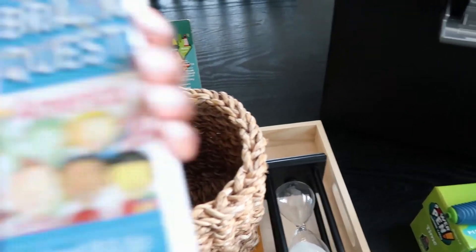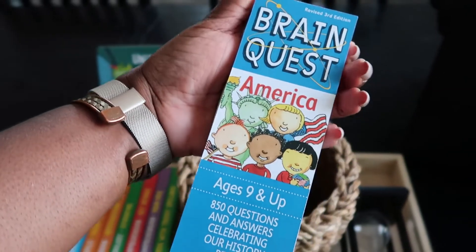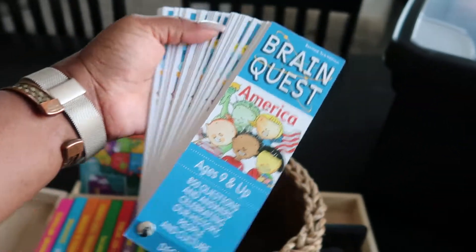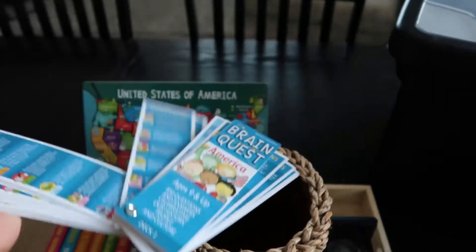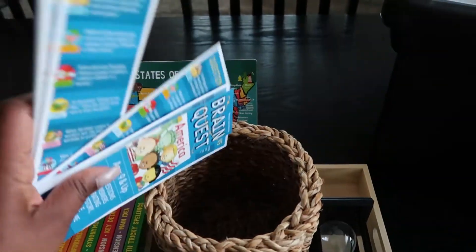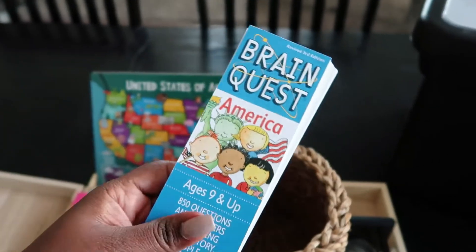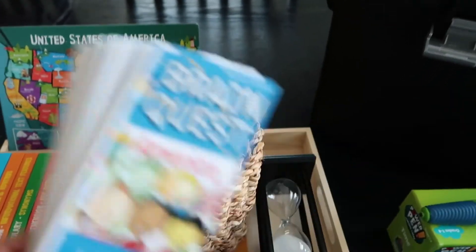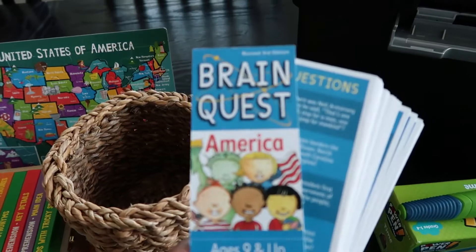We're doing US history, so these little Brain Quest cards are fun. This might be something we'd put in our workbox and take with us since it stays together and he could do it in the car. They actually quite enjoy these. He can also just work on them for 10 minutes or do a few cards and not get overwhelmed.